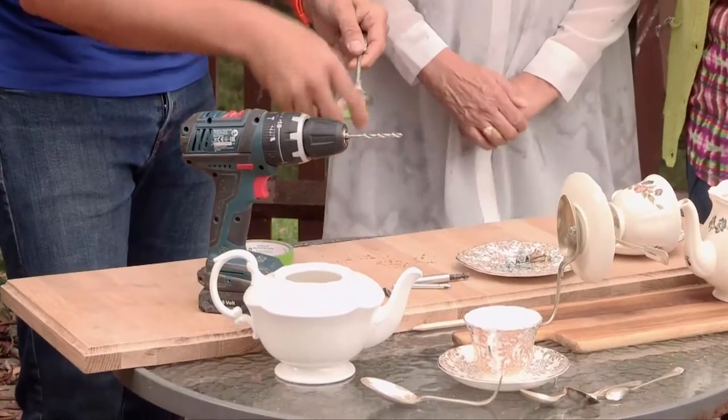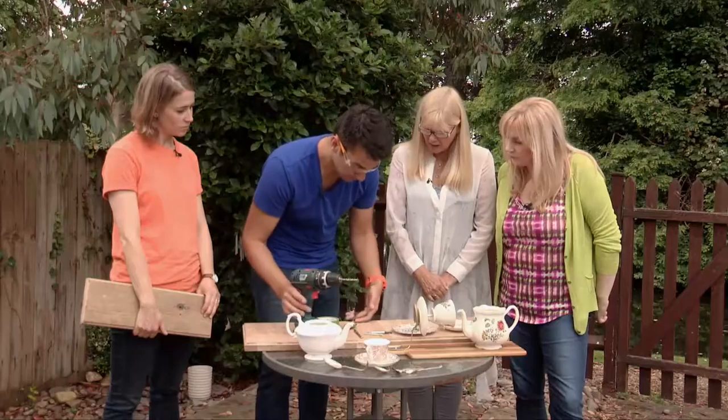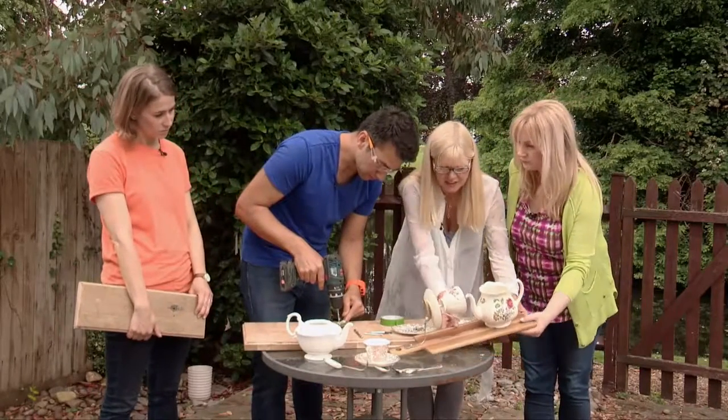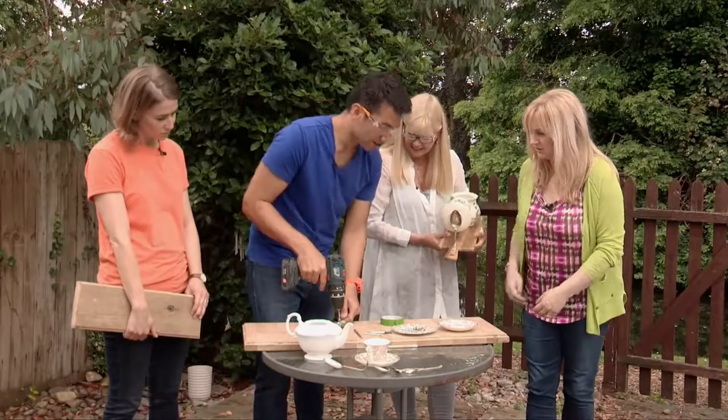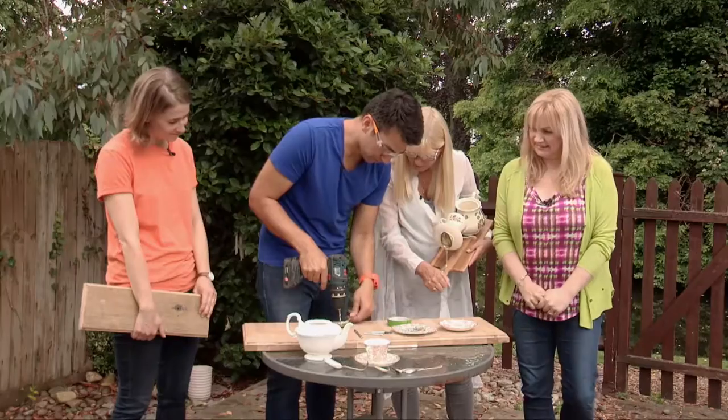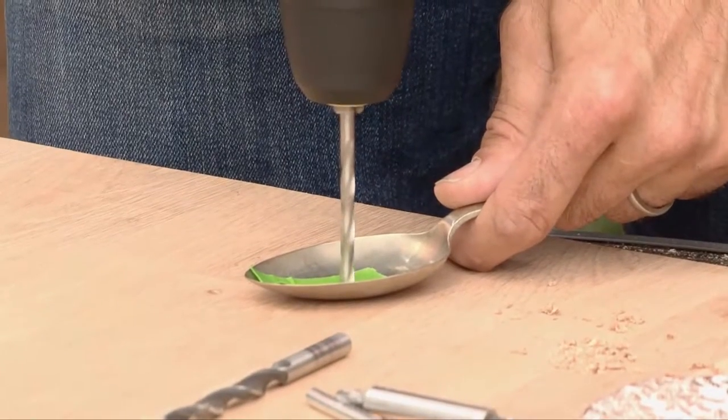Holding that there, I can drill into that. Start slow and steady. Keep pressure behind my shoulder pushing down. I'm holding this to stop it spinning. Go slow to start with.